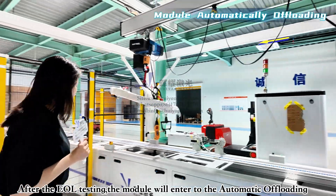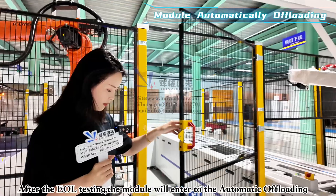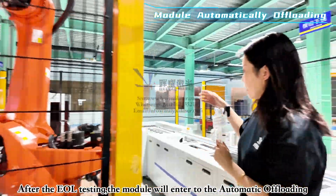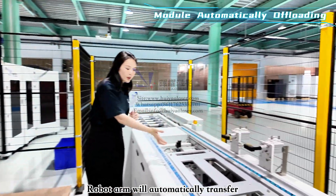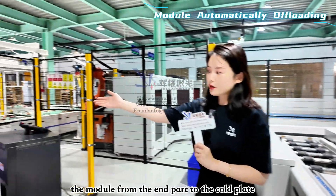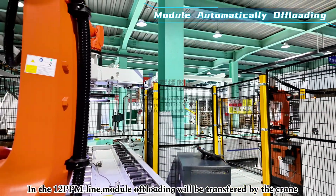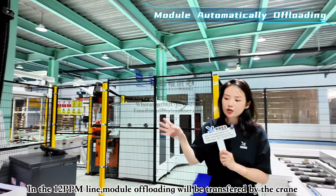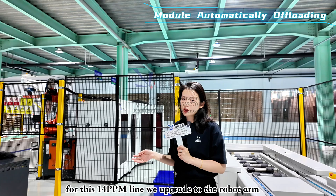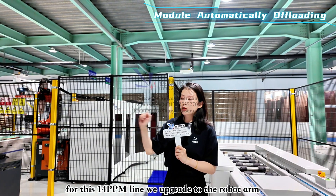After EOL detection, the robot arm transfers the module directly to the pack line. In last year's 12 PPM line, this transfer was done by crane, but for this high-efficiency line it has been upgraded to robot arm transfer, making it much faster.